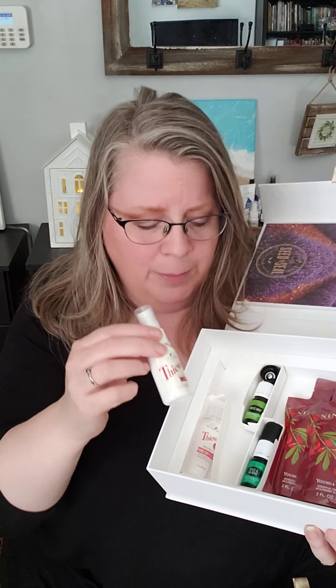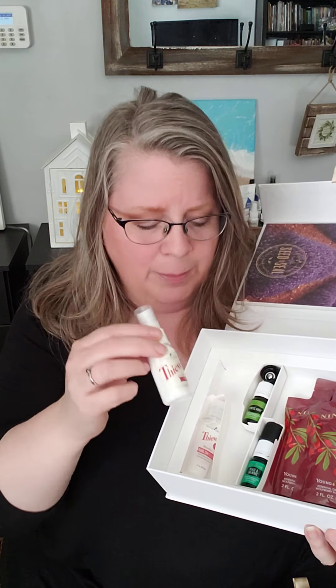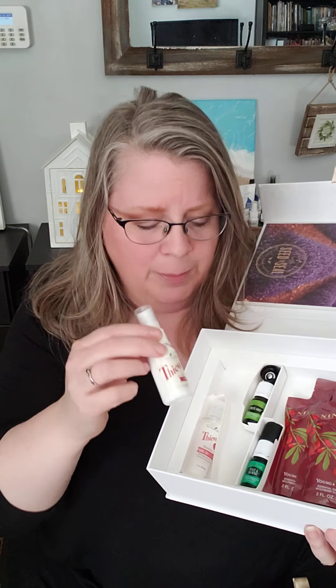I wanted to show you all of the gorgeous oils that come in this starter kit — there's actually 12 of them, and there are two that are hidden that a lot of people have a hard time finding. It's underneath this little thing, and then you'll see there's our Ningxia Red, which I'll talk about, there's Peace and Calming, Stress Away, and I believe they've replaced this with something else, but you should get the hand sanitizer. This is a slightly older kit that I use for demos only.